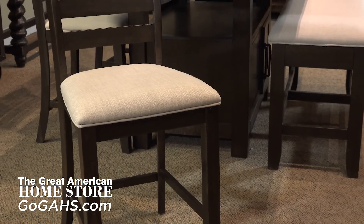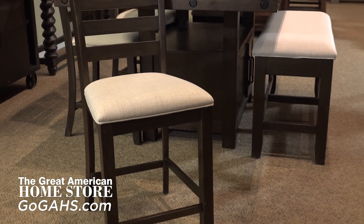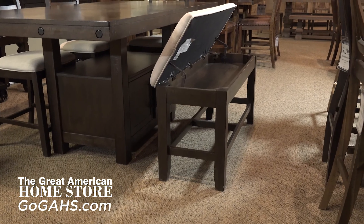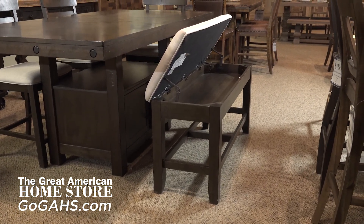You'll adore the comfort of these foam filled chairs decorated with ladder backs to add contemporary style. Extend your dining experience with a bench that houses additional storage under the seat.